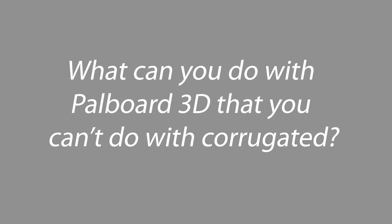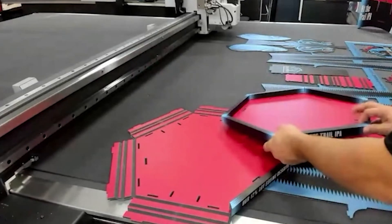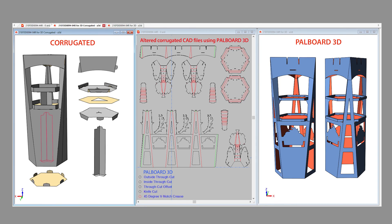What can you do with PAL board that you can't do with corrugated? The shelf flip was reduced to one inch, and these trays hold 40 pounds of product each. There's greater product visibility because we're not going to have the corrugated supports that you would normally need through the center of this display.